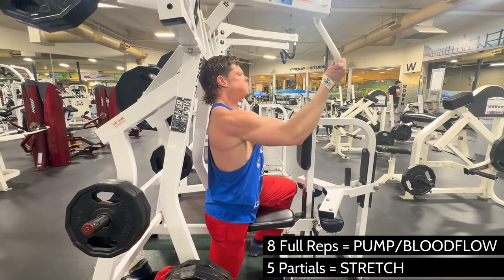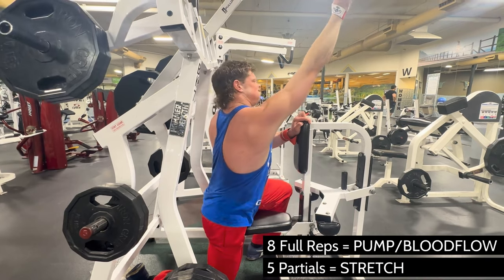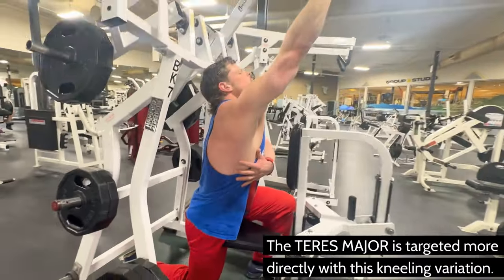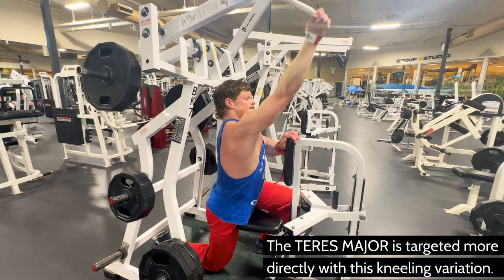Variation one is going to be kneeling on the floor. What this does is shift the emphasis more to your teres major — that upper muscle we were talking about — and it changes the angle closer to horizontal. I thrust my pelvis up against the seat.